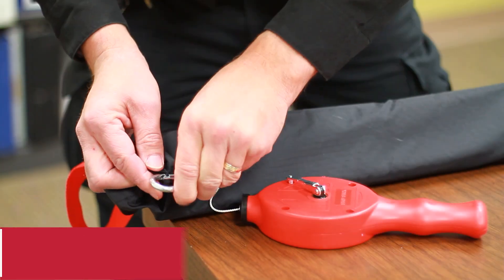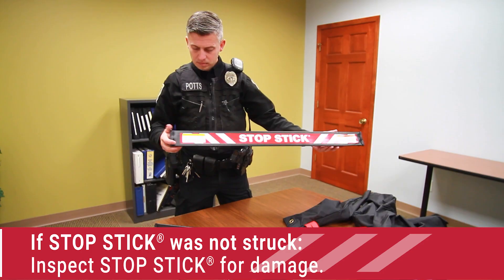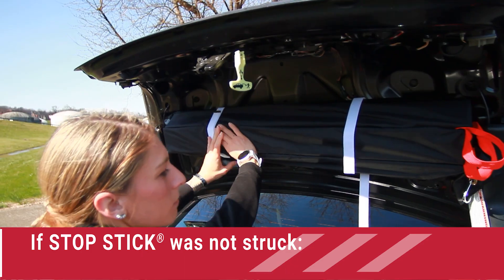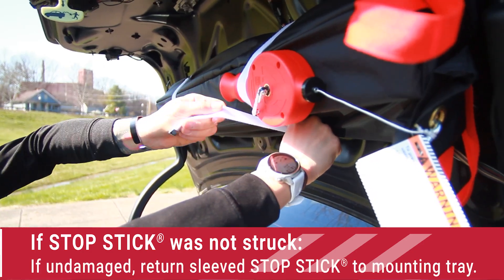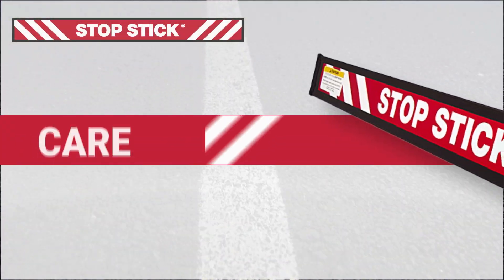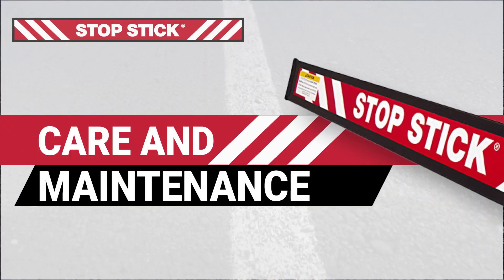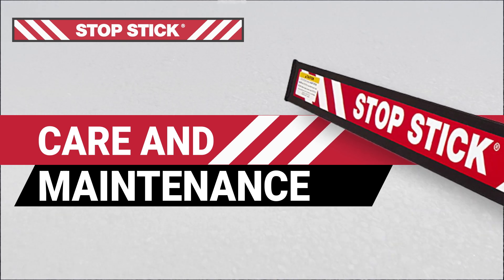If StopSticks were not struck by any vehicle, inspect the StopSticks, cord, reel, and sleeve for damage. If undamaged, return the sleeved StopSticks to the mounting tray for the next deployment situation. With reasonable care, your StopSticks will be ready to aid you in preventing or terminating a pursuit that creates a hazard to you and the public.